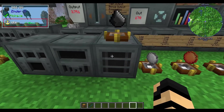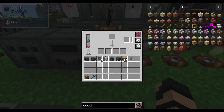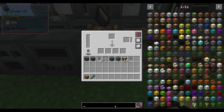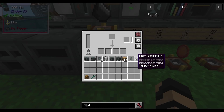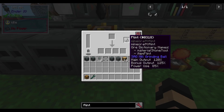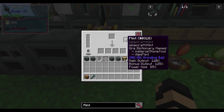Moving on to the sag mill, this one can get quite complex with its new upgraded abilities. You add a capacitor as usual, but there's also an important extra slot. Your most basic entry-level item for this slot is Minecraft flint. When you hold shift over it, it shows it's a sag mill grinding ball: main output 120%, bonus output 125%, power use 85%. To illustrate — looking up cobblestone in the sag mill shows outputs of gravel at 70%, 30%, sand at 10%, and flint at 5% chance.